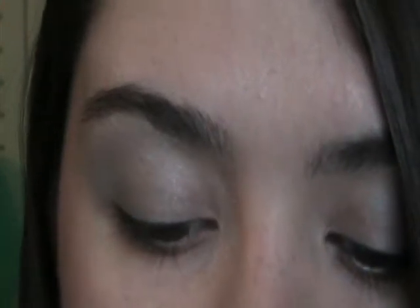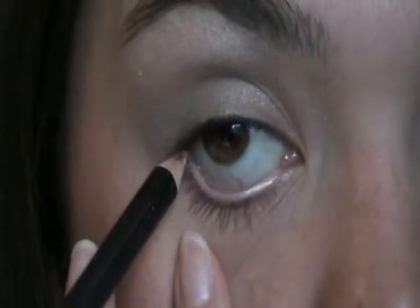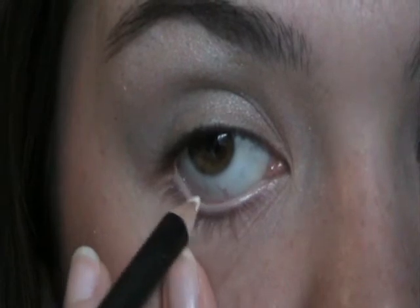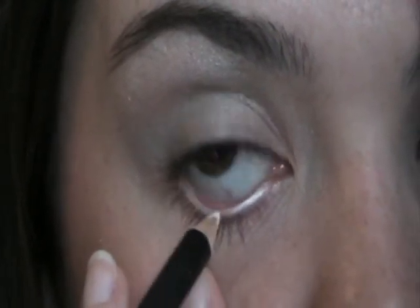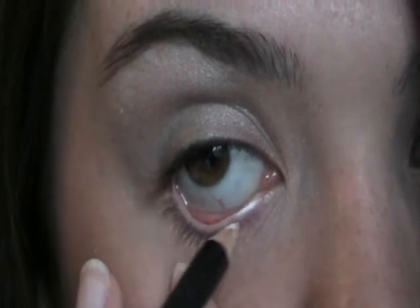Now I'm going to go ahead and take my Elf Eye Widener and apply this on my waterline. Trying not to get blue on my face. This will just make your eye look more awake and not make you look so tired.